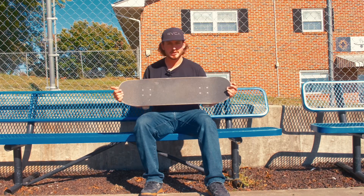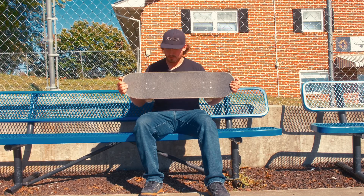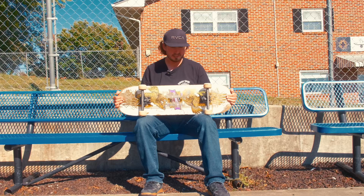Here's the regular grip tape — it's still holding up pretty good. When I set this board up it was the actual Primitive grip tape, and it's doing pretty good.